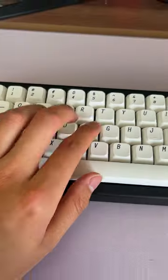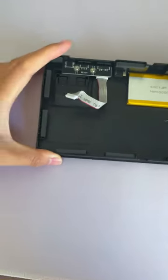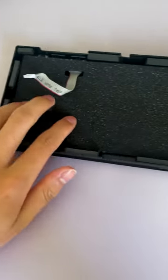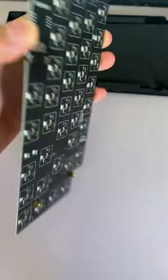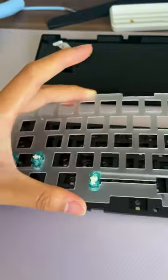Do you want to build a keyboard that sounds good? I'll show you how to get one. First, start with the bottom case as the first layer and add some case foam. Next, place the PCB and add two more foams for better sound quality.